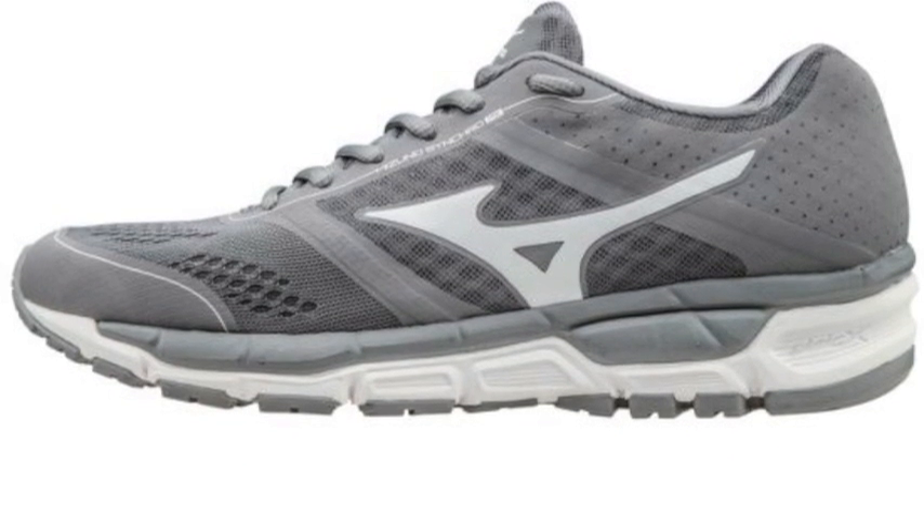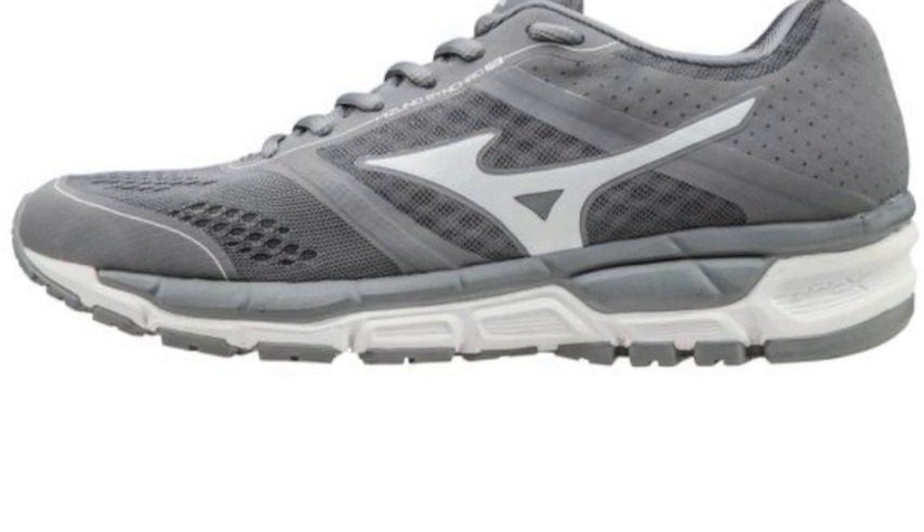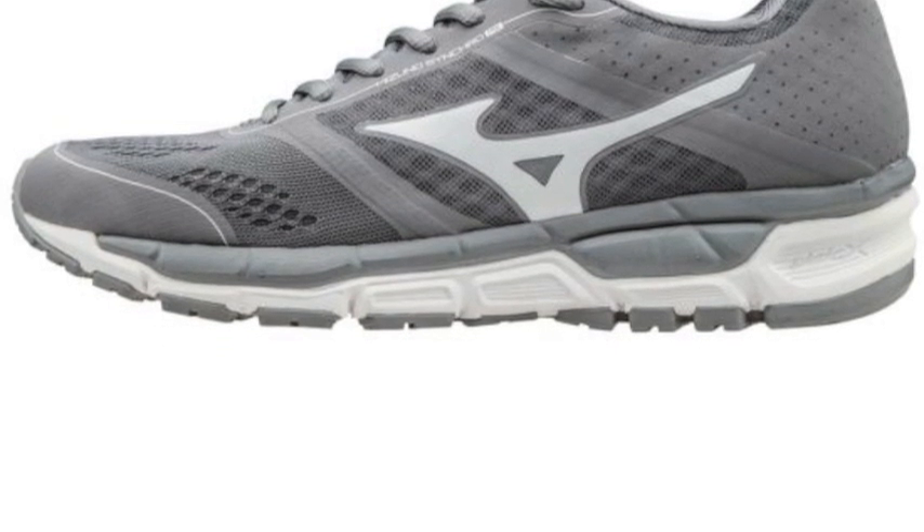The shoe also comes with a two-piece construction. The top-piece midsole works as a stable platform to prevent the foot from sinking too low.